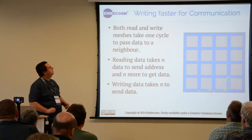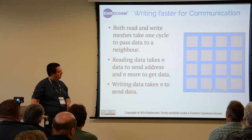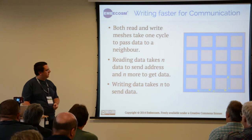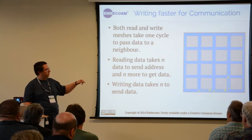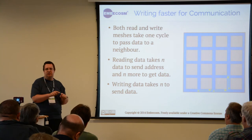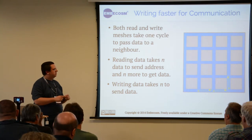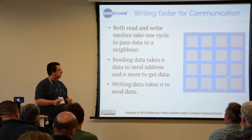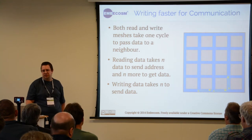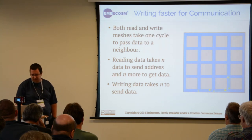One thing to note when doing communication between cores is that writing data to your neighbor is a lot faster than reading it. It takes one cycle for data to move between cores, so if you are requesting a piece of data it will take the time to send a request and get the data back, rather than just sending the data in the first place. Communication can be as much as twice as fast depending on whether you write instead of read.